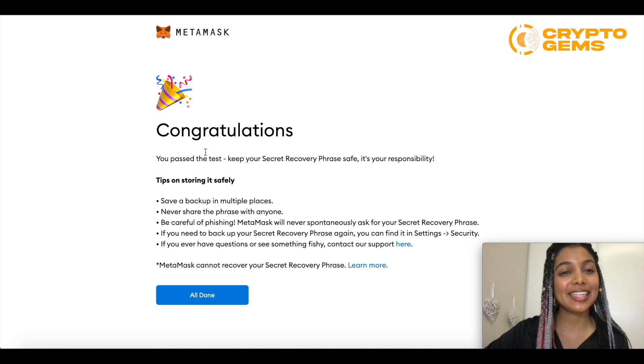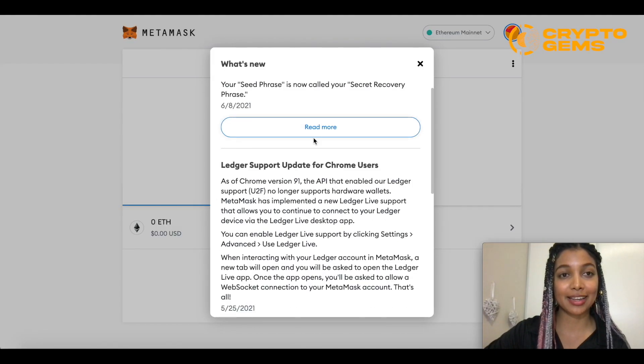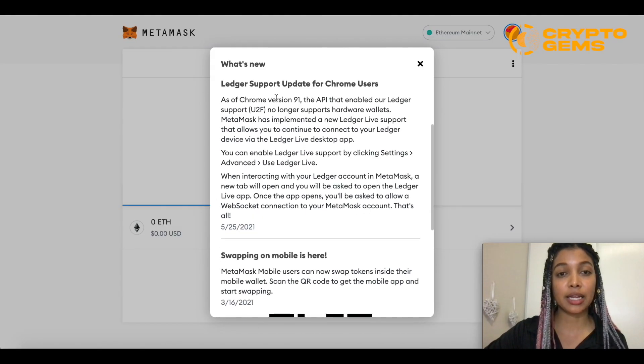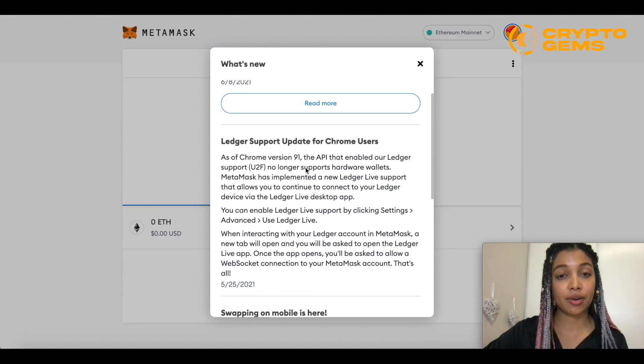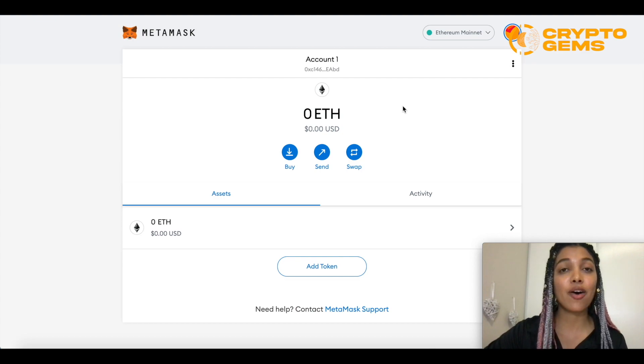I confirmed it correctly. Once you do it as well, you'll get a page saying congratulations, you passed the test, and you'll have your own MetaMask account. There are also some updates on Ledger, which I'll get into later in this video. We'll open our Ethereum wallet with MetaMask. Now, this is a test wallet so I'm going to have zero cryptocurrency at the moment, but you'll be able to see whatever your current amount is as you start using the wallet.